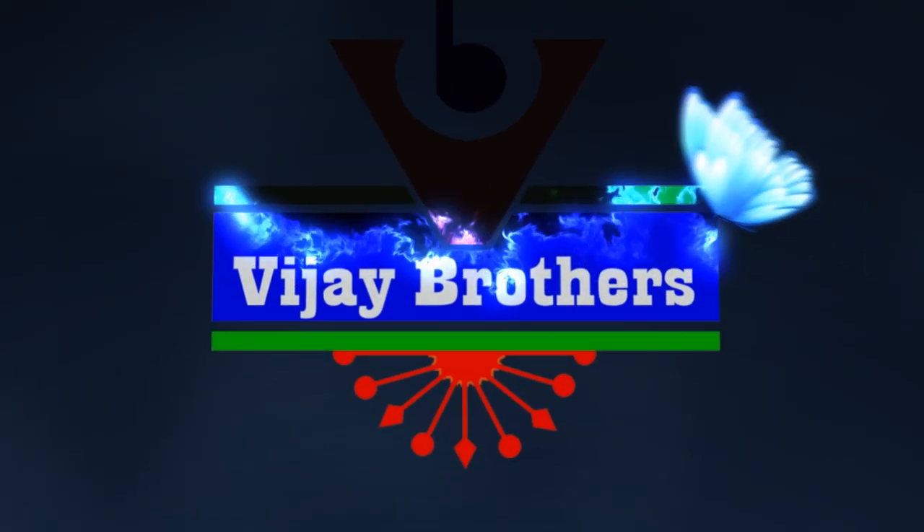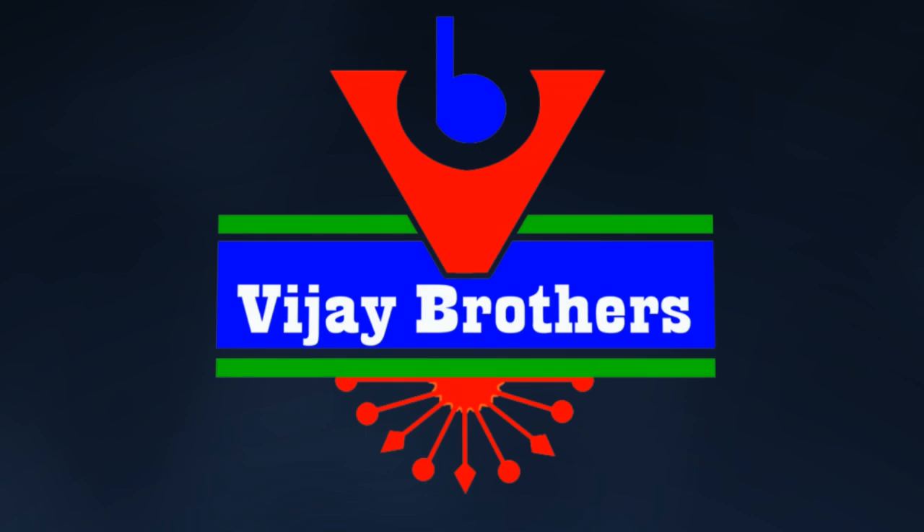Hi viewers, welcome to Vijay Brothers. We are here at Vijay Brothers at Ashok Nagar Crossroads showroom. We are available in all collections and all varieties. We are going to mention wholesale rates and we are available in different designs.